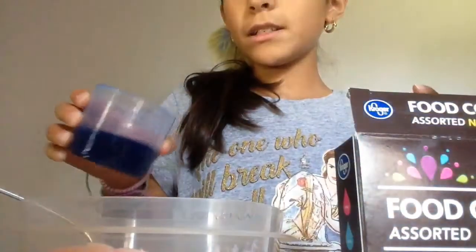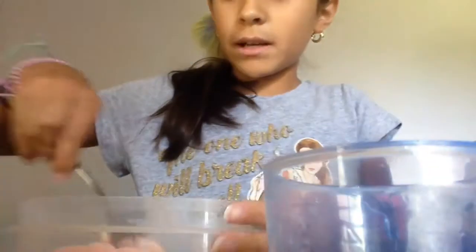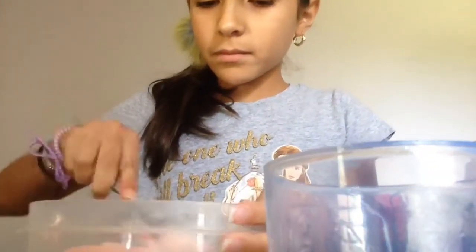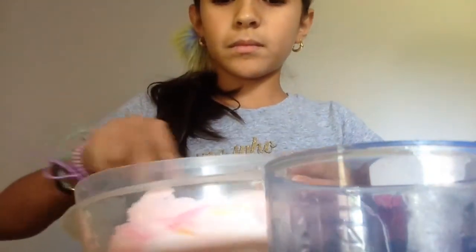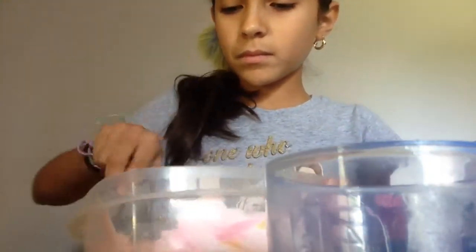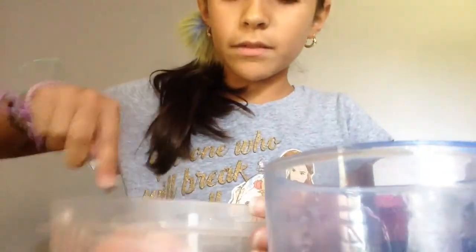That's what it's gonna be looking like — it's kind of like white. Then I'm gonna add some laundry detergent. See, it's starting to get off from the edges of the bowl.